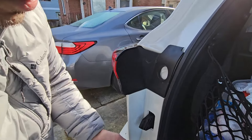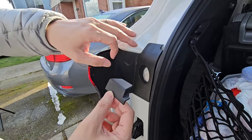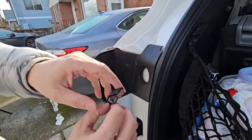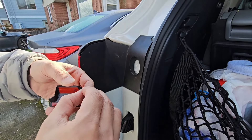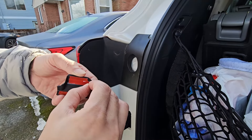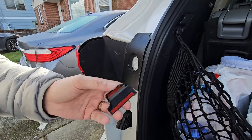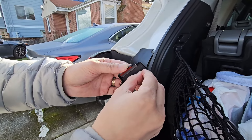This little piece doesn't adhere to any parts of the metal, which is a good thing — it'll only stick on the black plastic parts right here. My hope is there won't be much water runoff that will go and touch that part right there. I'm just removing the double-sided tape now.